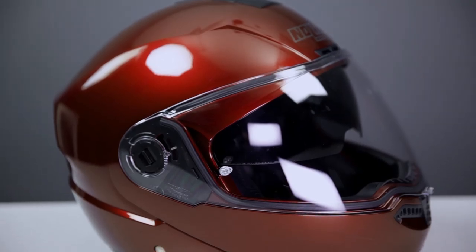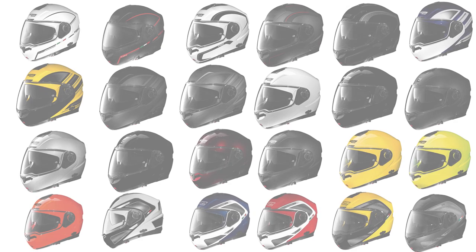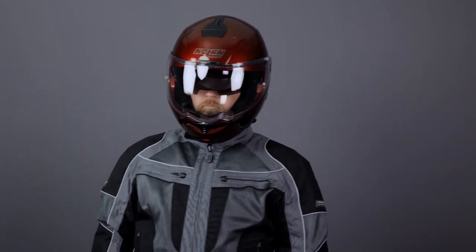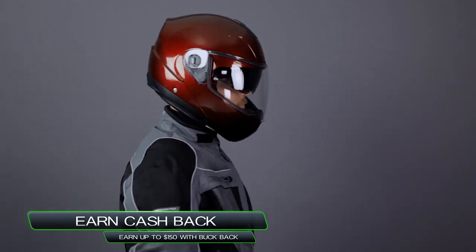The Italian N104 Encom Modular Motorcycle Helmet from Nolan is a feature-packed marvel of helmet engineering, and it's a great choice for riders of just about any style of motorcycle. Its shell comes in a myriad of colorways, including matte finishes, gloss finishes, high-vis colors, and graphics. Nolan utilizes two shell sizes, which allows them to offer a huge size range, and this N104 helmet is available in sizes double extra small all the way to triple extra large.